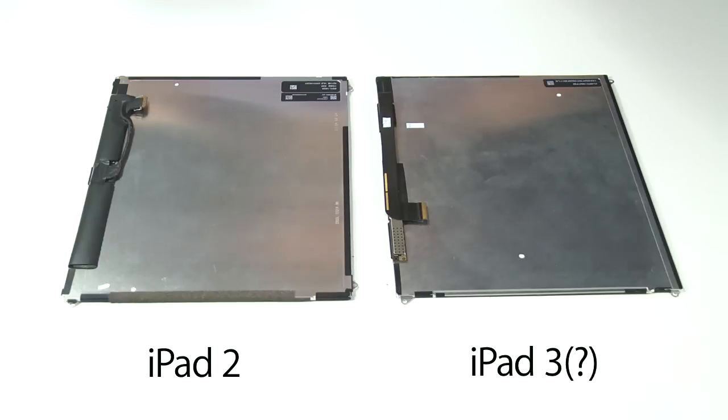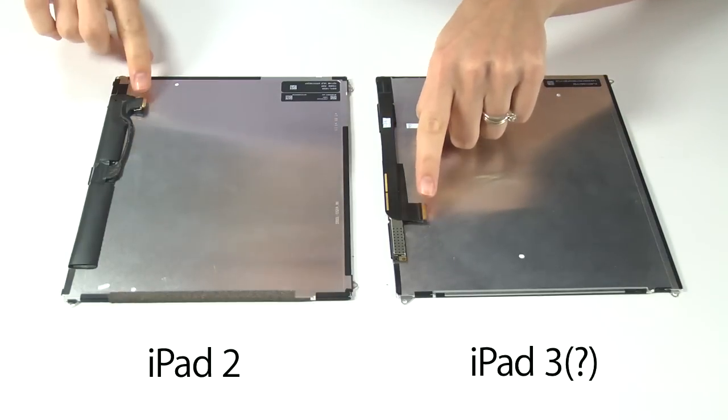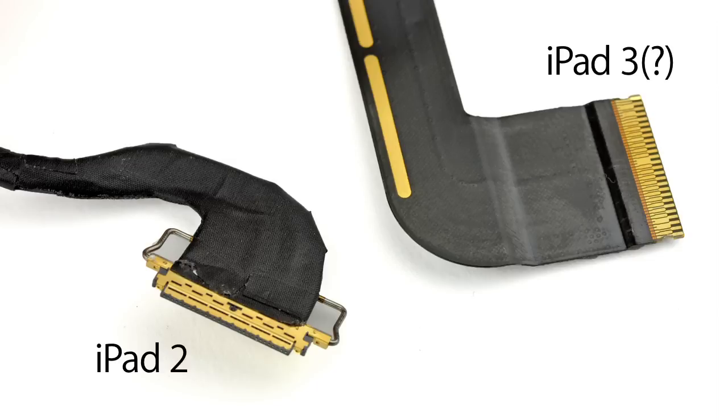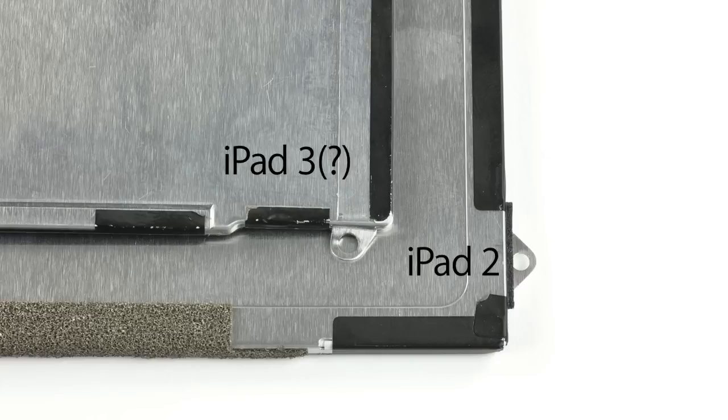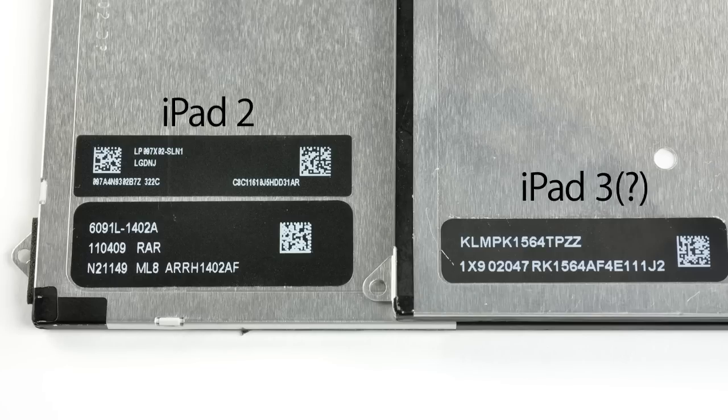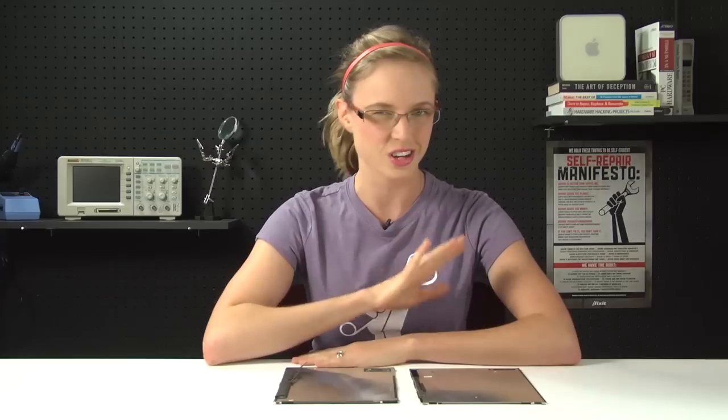Other obvious differences to this display include a different style connector on the back and a slight relocation of some of the retaining clips. Now, even though this bears some suspiciously familiar markings, it's not as if they stamped this with 'official iPad 3 display' or anything like that. So it kind of makes all this extrapolation one big, well-educated guess.